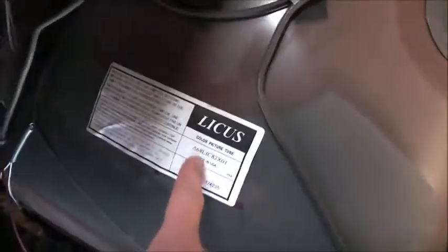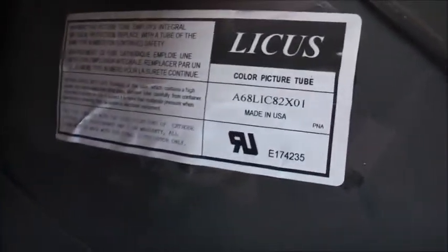I cannot believe it — it has a bloody American-made tube in it. It doesn't even have three — definitely keep this one.